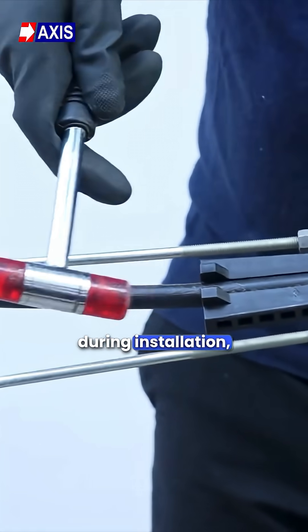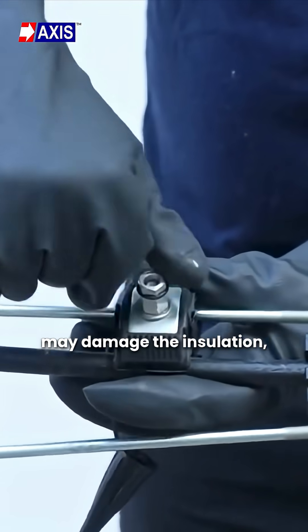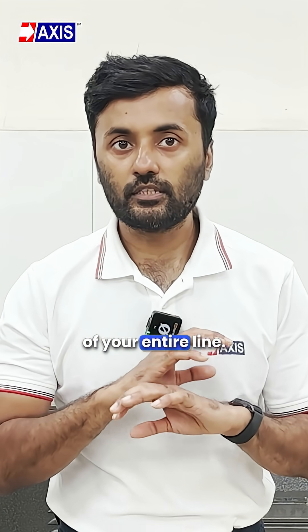If the wrong tool is used during installation, the accessory may not grip properly, may damage the insulation, or may leave gaps that invite failures later. A simple mistake like this can bring down the reliability of your entire line.